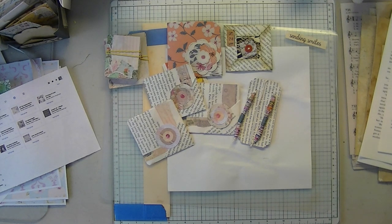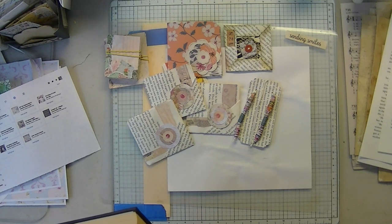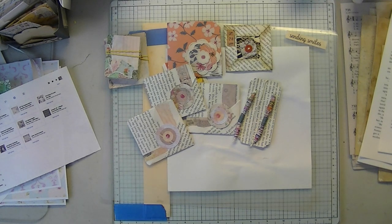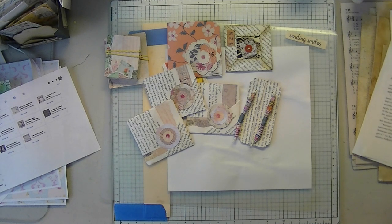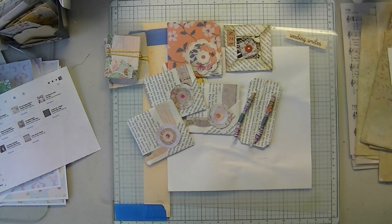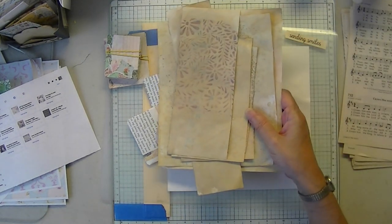I had a plan and something broke, so I had to come up with something else on the fly. But first, a little show and tell of what I've been doing. I took last week's papers and scraps and coffee-dyed them.